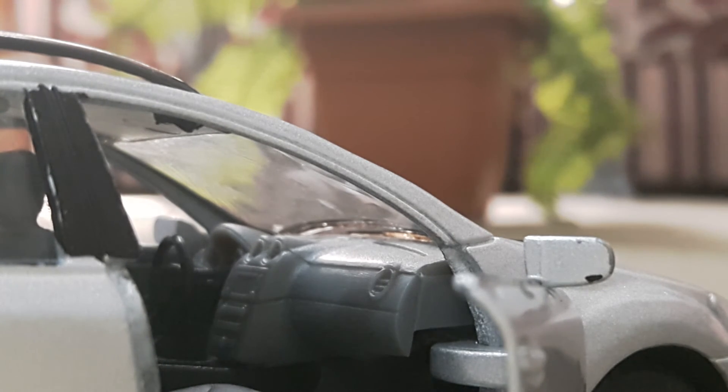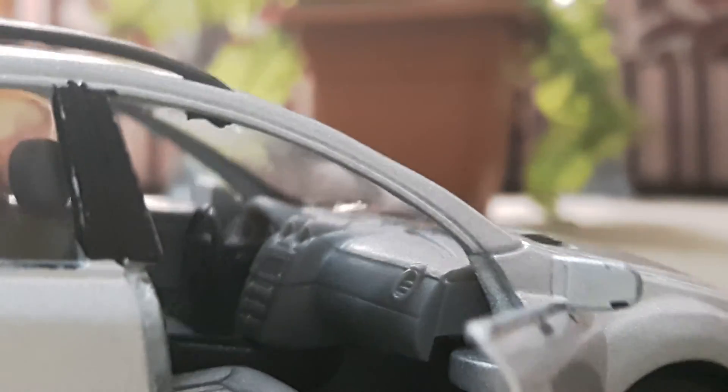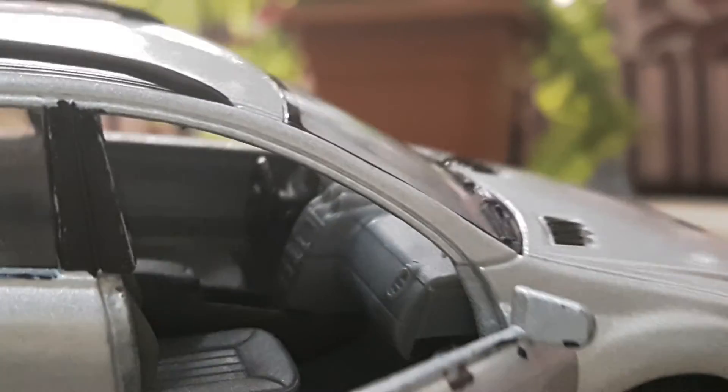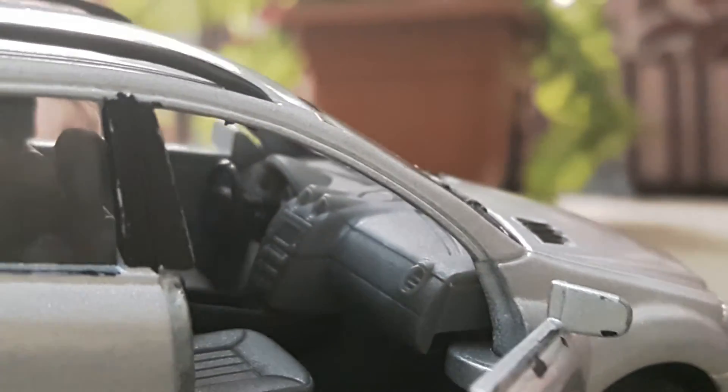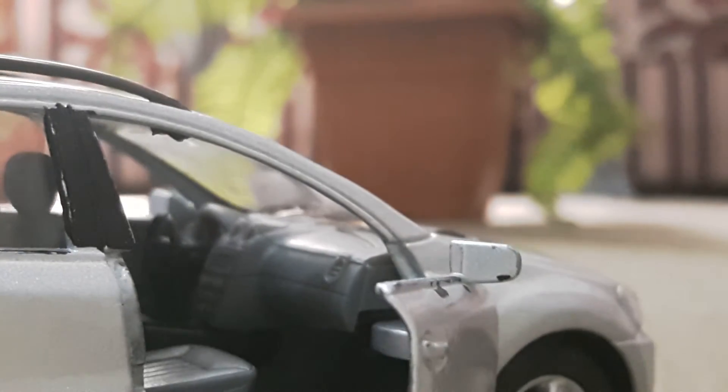Here you can see the AC vents, the dashboard, and some design in the upper part, plus the hand rest, the LCD player, and some buttons — it's a really detailed look. Here we are in the door interior of the car.